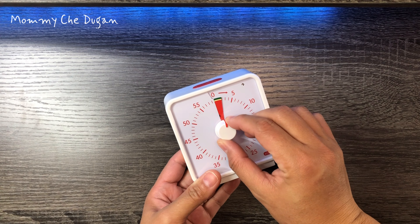When the countdown is completed, the timer will sound. If you want to stop the ringtone immediately, just press the button on the top of the timer.